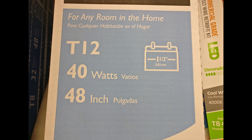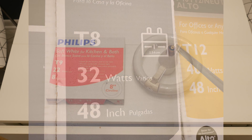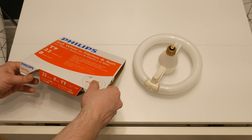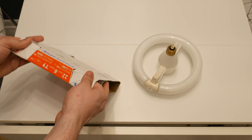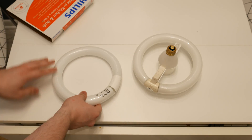The older T12 tube is one and a half inches diameter, as it's twelve eighths of an inch, and the now more standard T8 is one inch in diameter. But this thing is a T9 — nine eighths of an inch. Not sure why that's a thing, but apparently it's a standard size for circline tubes. Whatever. I'm truly sorry if this is standard convention for the rest of the world, because it's ridiculous.